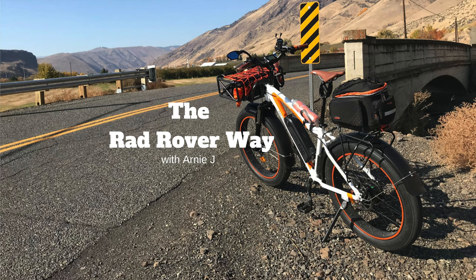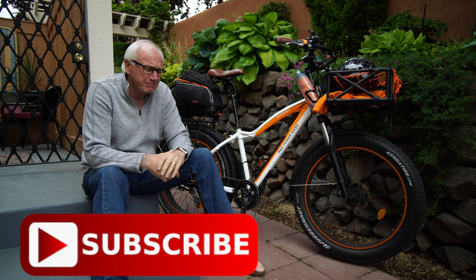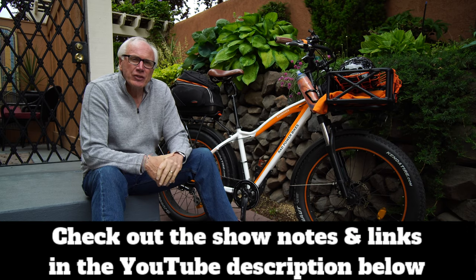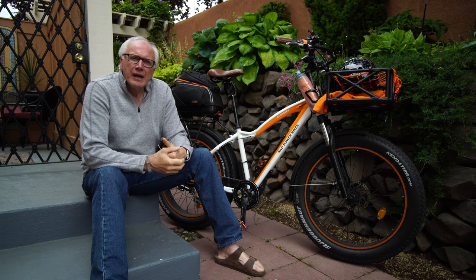Here we talk Rad Rovers, Rad Power Bikes, all kinds of gear, and we go for rides. If you like that kind of content, consider subscribing — click that big red subscribe button and the bell icon so you'll be notified whenever we put up new content. Make sure you check out the show notes in the description below for more details.